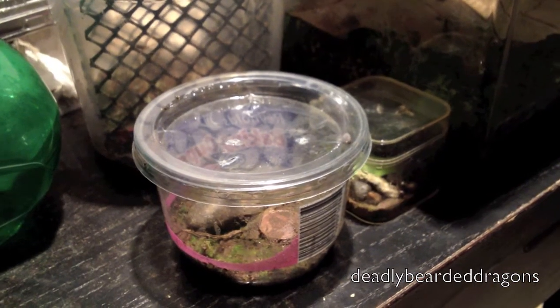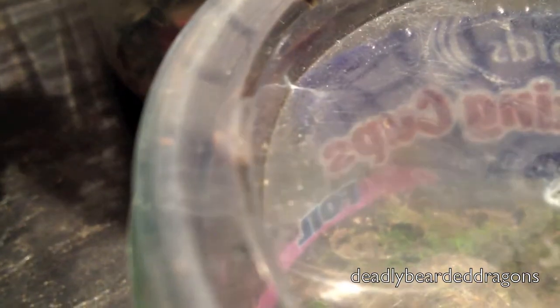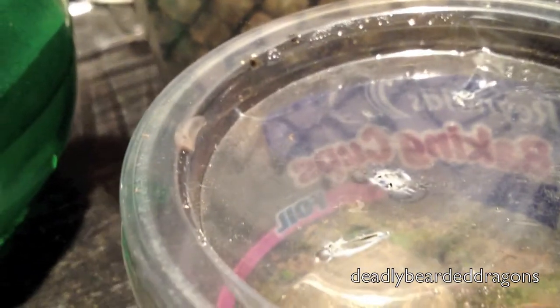So these are the bugs. I've got two gray garden slugs in here — one's right there, and the other is right there. And then in here I have snails.